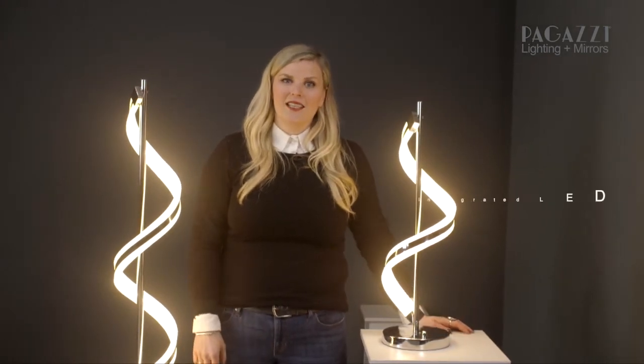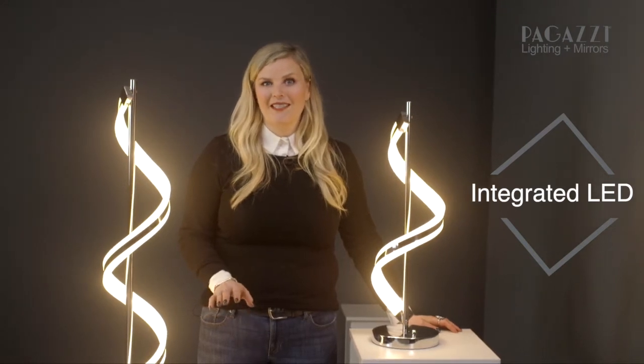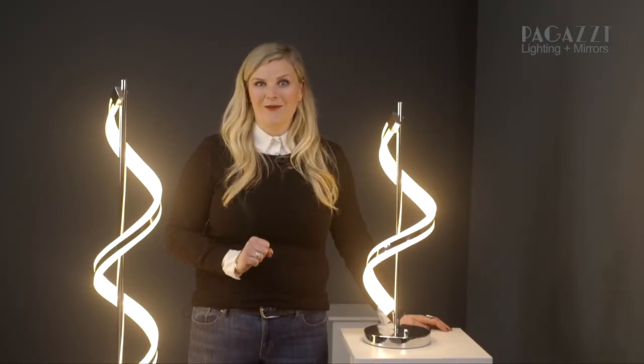These lights here are integrated LED which means you do not need to get any bulbs and you don't need to worry about changing them as time goes on. These LEDs are made to last the lifetime of the fitting which is between 10 and 20 years depending on how often it's lit.